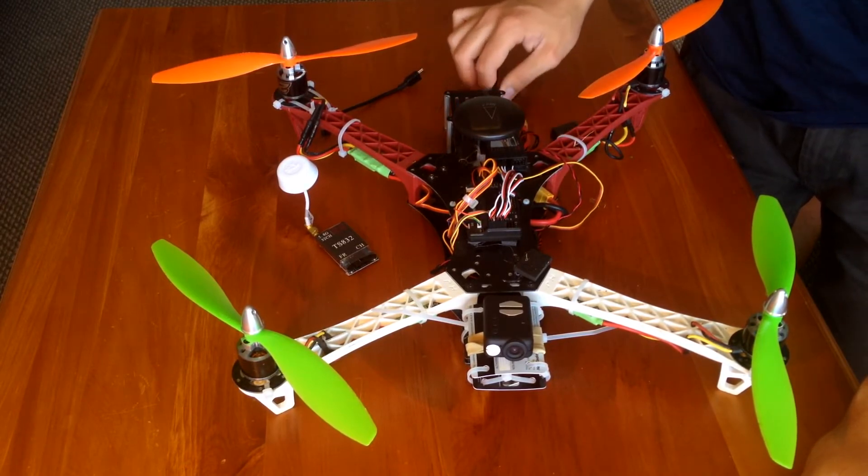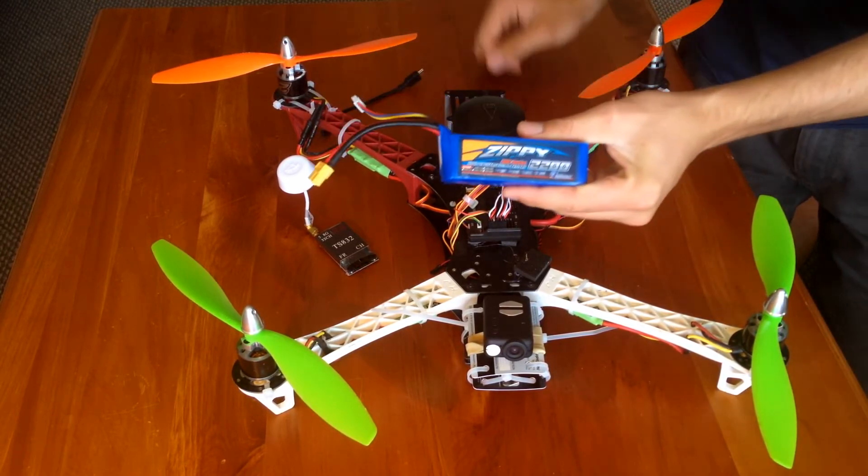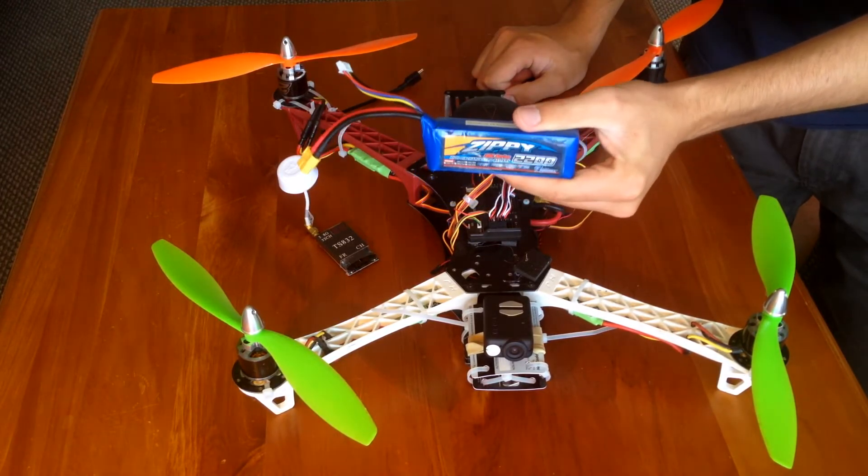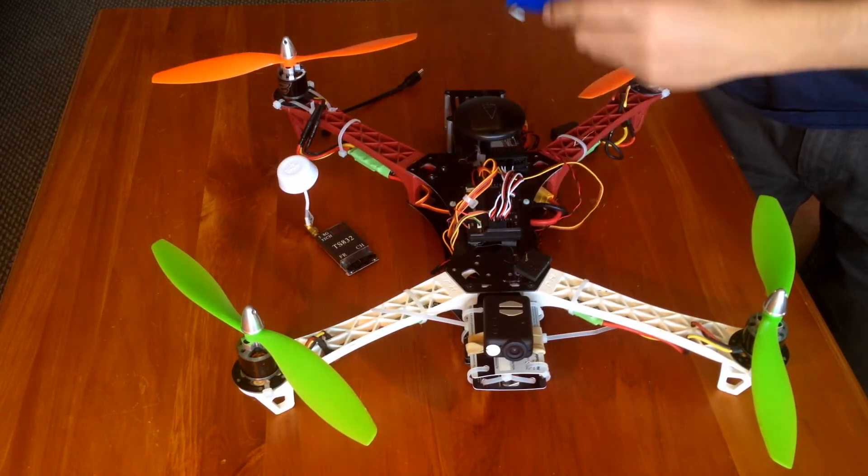For this I'm using a 2200mAh Zippy LiPo. I've got four of these and they seem to give me about eight minutes of flight time, which is reasonable.